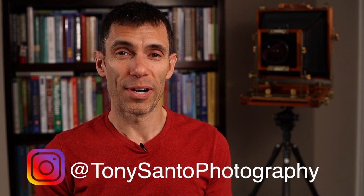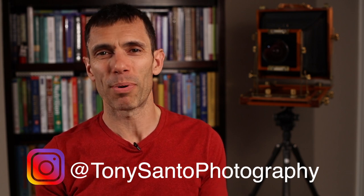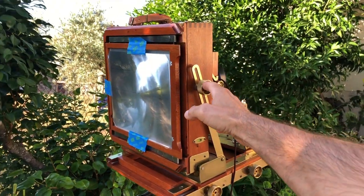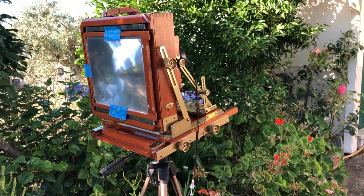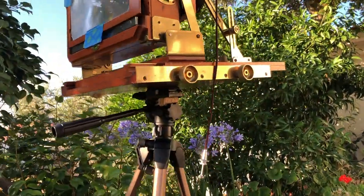Every shot I was wondering, is this going to be the shot where the camera just snaps and breaks? But thankfully I made it through that entire two weeks of architectural shooting without any issues at all. If you're wondering whether that allowed me to get tack sharp images — yes, I was able to get all the images tack sharp, no problems whatsoever. The tripod did its job, it supported the camera, albeit precariously. Thank goodness there wasn't any wind, but it did the job.